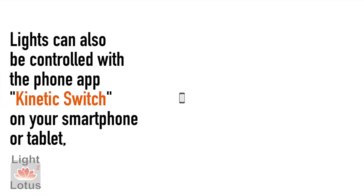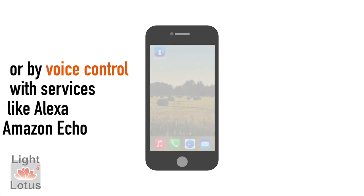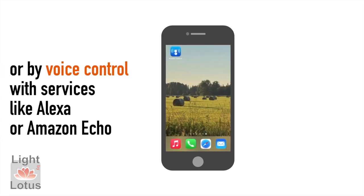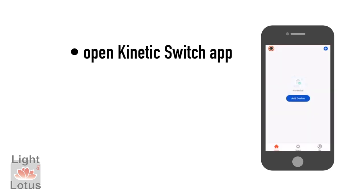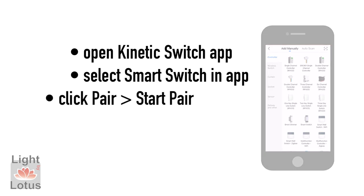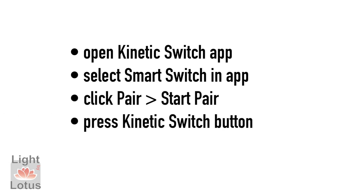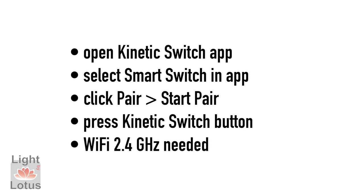Lights can also be controlled with the Kinetic Switch app on your smartphone or tablet, or by voice control with services like Alexa or Amazon Echo. Use the Kinetic Switch app to add the Smart Dimmer or Smart Switch by selecting the Smart Switch in the app, clicking Pair, then Start Pair, then press the Kinetic Switch button to complete. Wi-Fi 2.4 GHz is needed for setup.